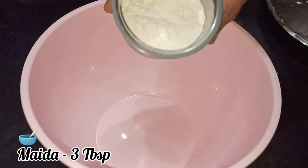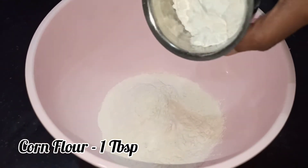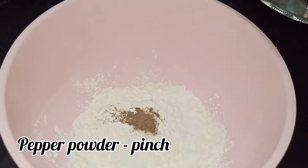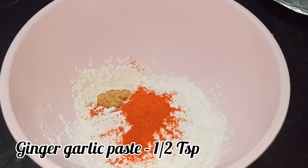In a bowl, add 3 tablespoons of maida, 1 tablespoon of rice flour, 3 tablespoons of corn flour, and 1 teaspoon of corn flour and mix it. Add half a teaspoon of pepper and a little water to make a batter and mix it well.